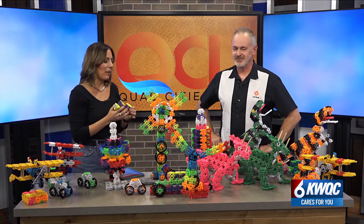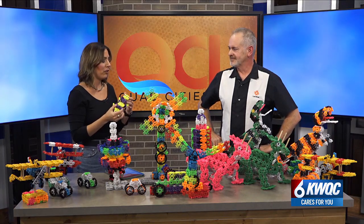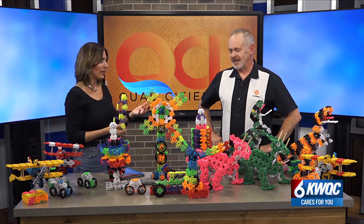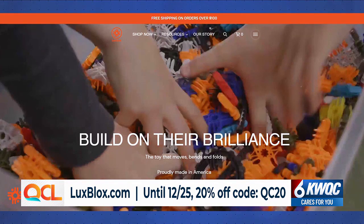You mentioned classrooms and using them overseas, but there are plenty of ways that teachers right here at home can be using these in classrooms. You've got a lot of really cool information on your website. We have curriculum, and about half of our business now is in schools.